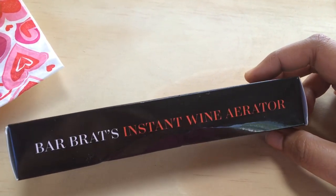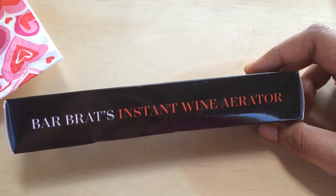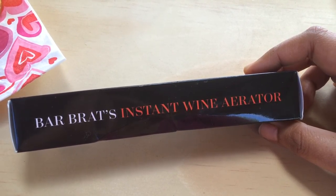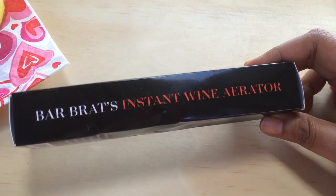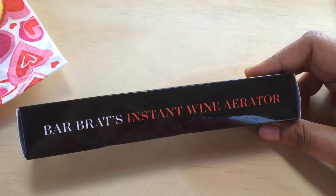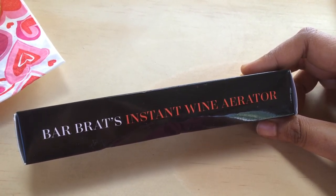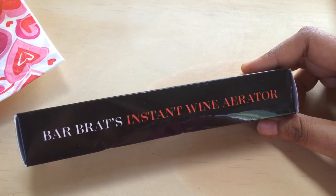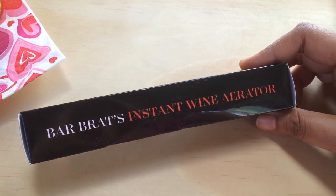Hi guys, today I'm going to review Bar Brat's instant wine aerator, which I received for free in exchange for my honest opinion. I have reviewed another product from this company before and I really like working with them — they have the best customer service.